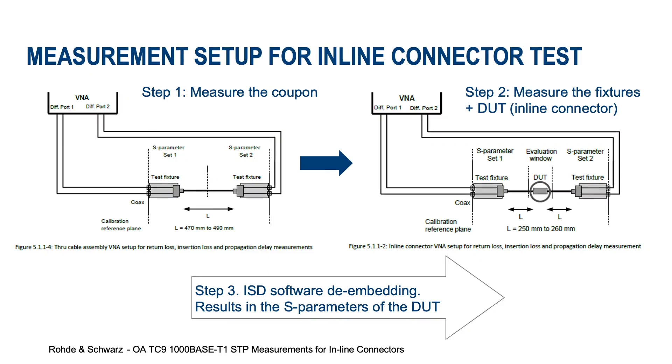So what does this de-embedding do for us? We can show some pictures from the TC9 spec. We want to get rid of the influence of the adapter boards and the cables and measure only the device under test, which is the mated connector pair. To do this we need the setup on the right side for the inline connector test, but first we need to measure the setup on the left which is called the coupon measurement with only the adapter boards and one cable. The length of this cable is chosen so that half the length corresponds to the lengths up to the DUT on the right side. In the third step the software creates S-Parameter Sets 1 and 2 and de-embeds them so that we have only the result of the DUT left.